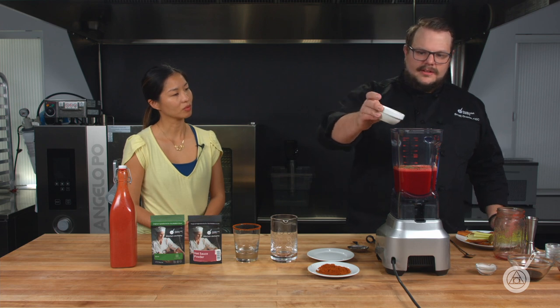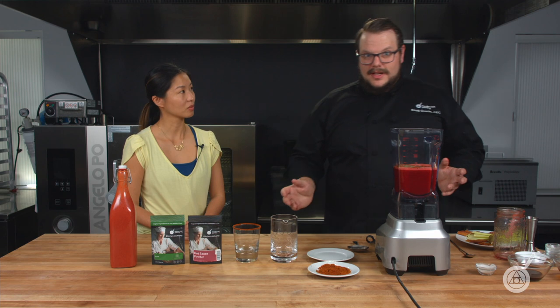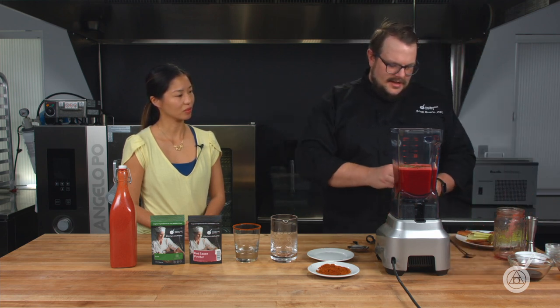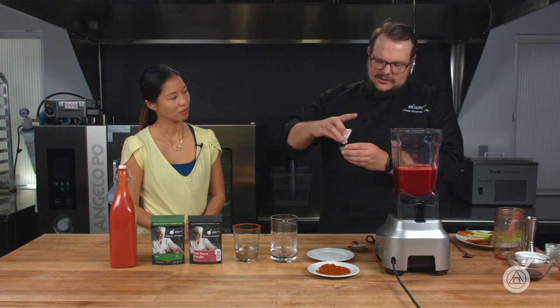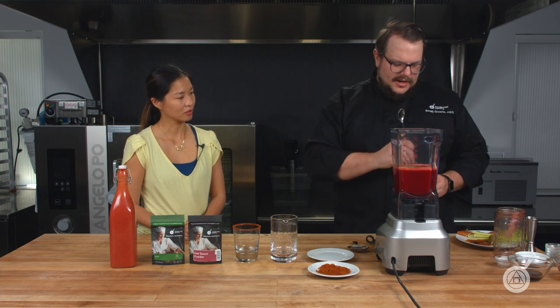Then I have some lemon juice. If you wanted to, some people like to put clam juice — that's totally fine, whatever you enjoy. Then I'm going to add my 210S mixed into a little bit of salt here. You can mix it in with other dry ingredients — that's totally fine. I'm just going to mix it into any dry ingredient I have; salt works just fine for this.